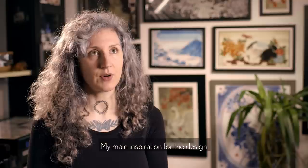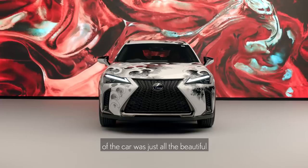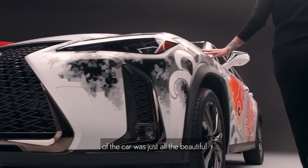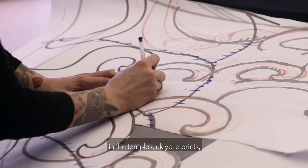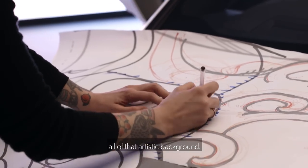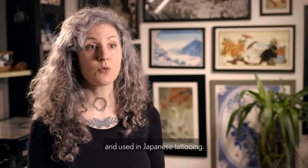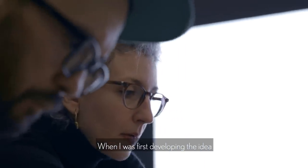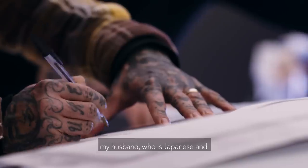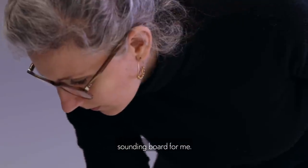My main inspiration for the design for the car was just all the beautiful artwork that I've seen in Japan, in the temples, Ukiyo-e prints — all of that artistic background that is also very much translated and used in Japanese tattooing. When I was first developing the idea, my husband, who is Japanese and a tattoo artist as well, has been very much like the perfect sounding board for me.